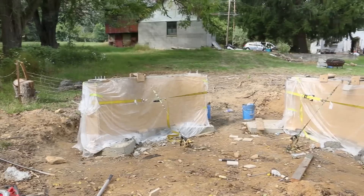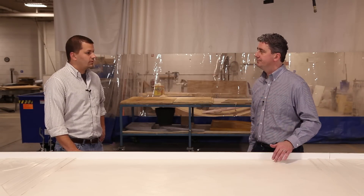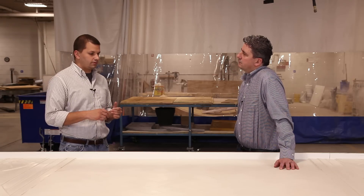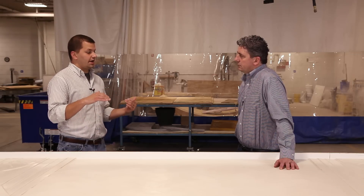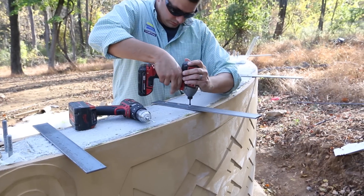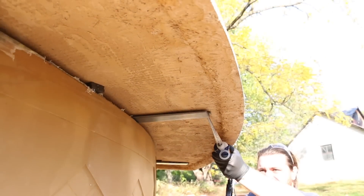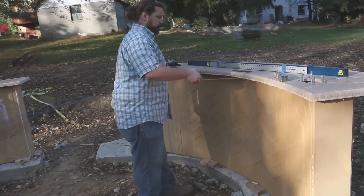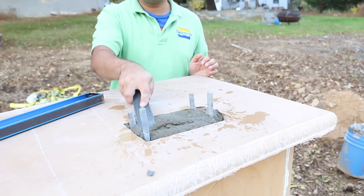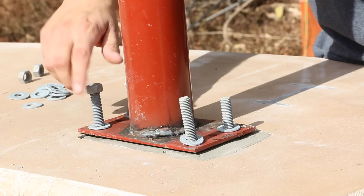After the concrete cured we were able to install the GFRC countertops. We employed standard countertop-making techniques — templated our design off the existing walls and went with a cantilever design so we could put bar stools under it. We had a significant overhang requiring embedded steel plates to take up some of the stress. The only real challenge was lining up the J-bolt holes so the heavy steel pergola's weight would transfer down through the GFRC and into the footer rather than sitting on the countertop.